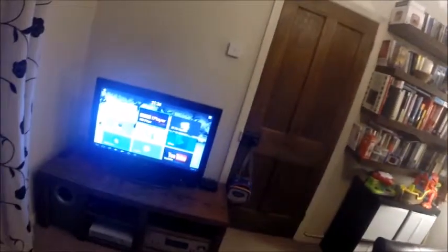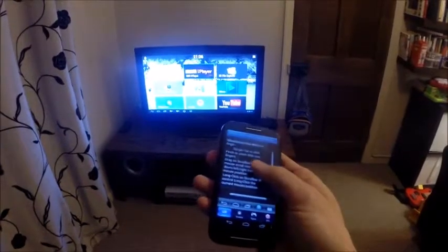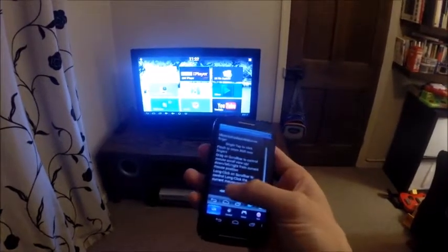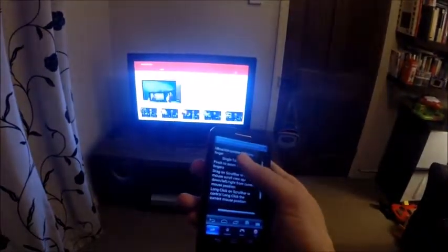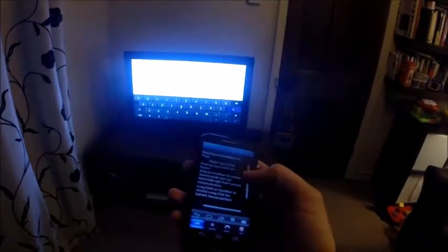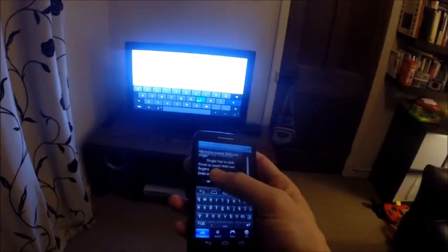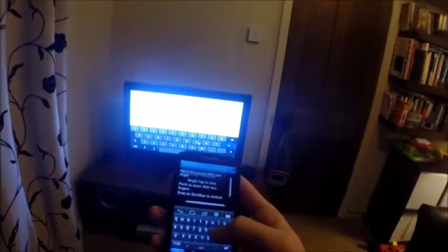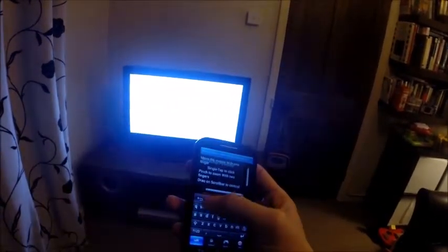However, on the plus side, you can get an app on your Android phone. The app on your Android phone allows you to fully control what you're doing. If I open up YouTube, I can search for whatever I want and type it in on the phone.